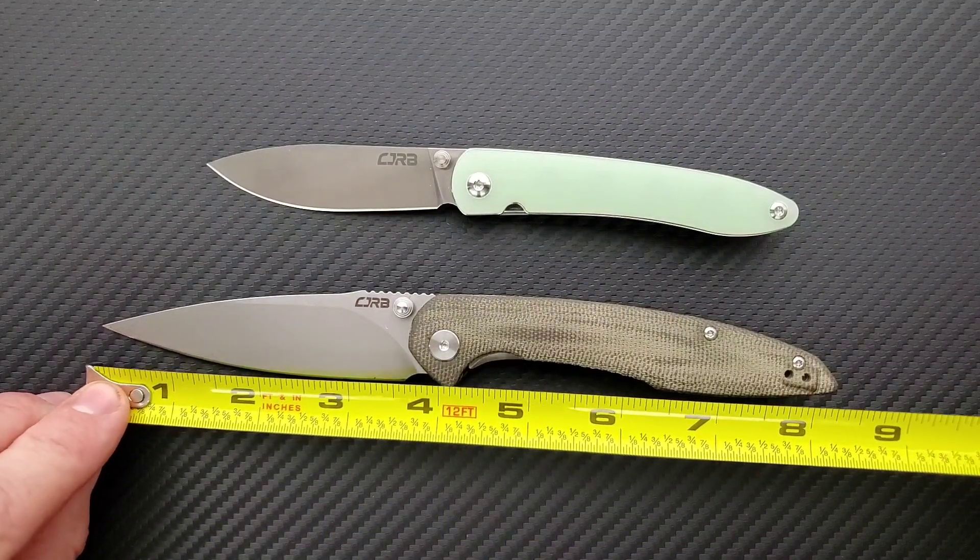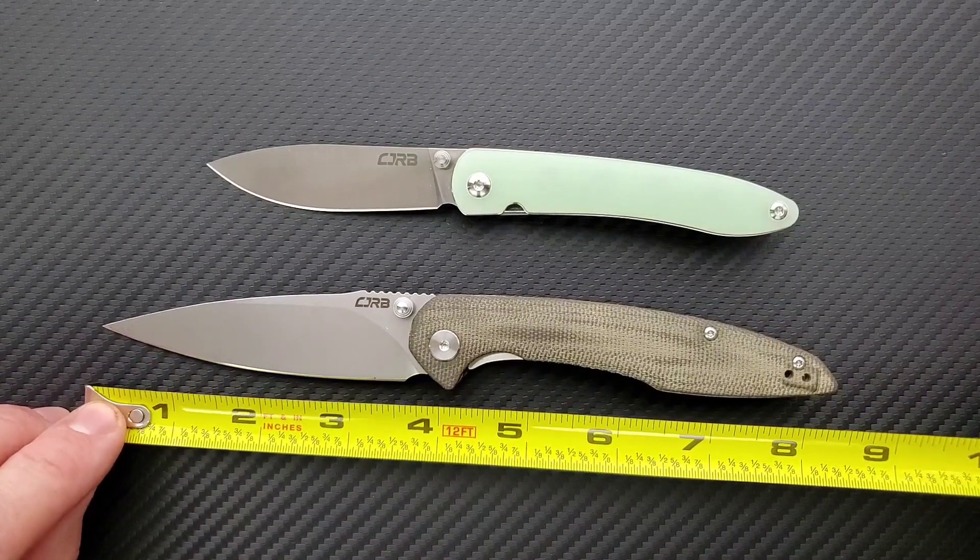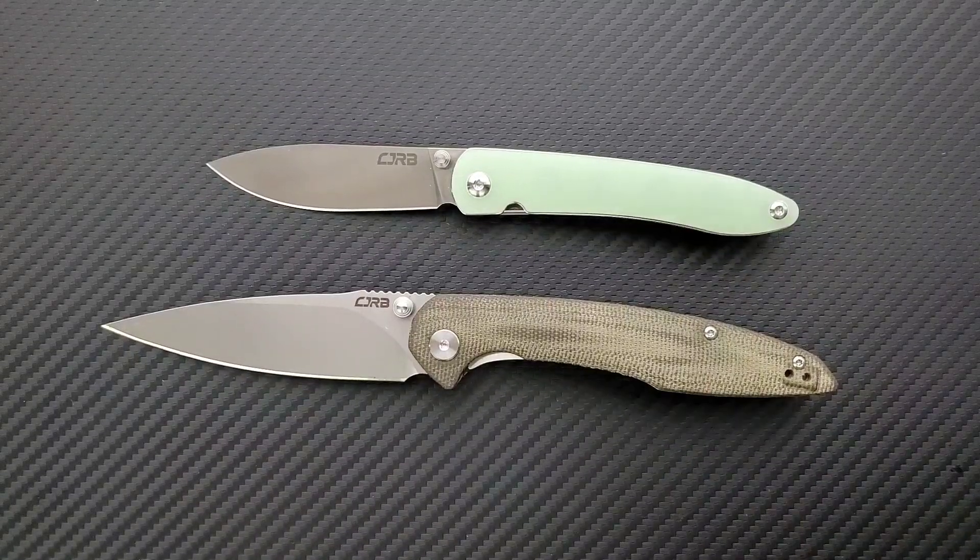This knife comes in at about 8.3 inches overall, 3.6 inches on the blade, and 3.5 inches on the cutting edge.